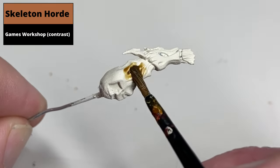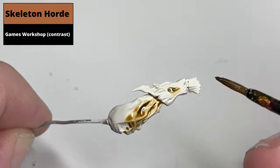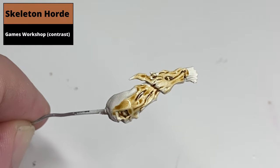From an undercoat of Wraithbone, paint both the light and the dark wood with Skeleton Horde Contrast paint. Wildwood will cover the Skeleton Horde with no issues in the next step, and for this type of model it's probably the easiest way of doing it.